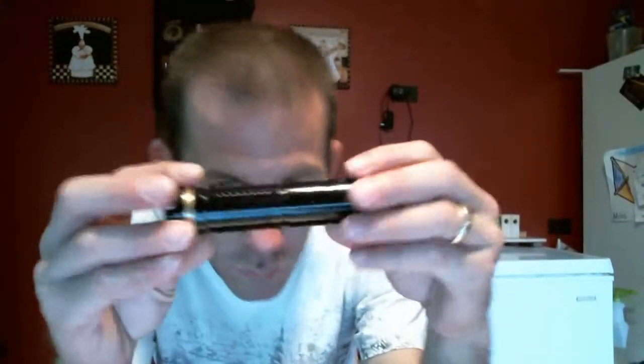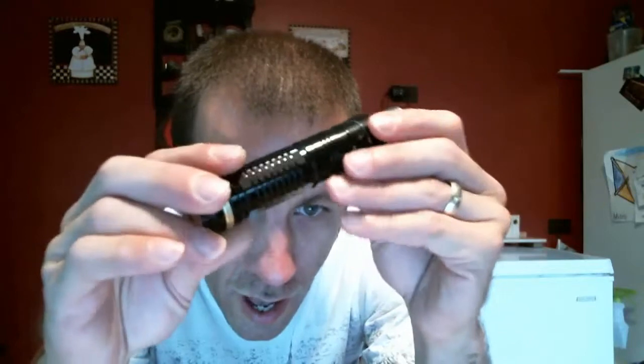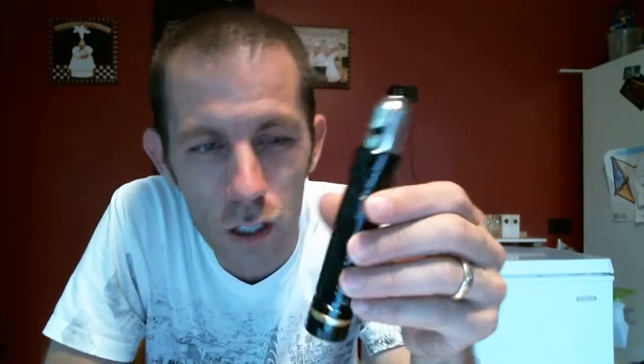Hey everybody, long time no see. Been meaning to do a review on an Angel Sigs product. They sent me a Panzer clone Black Hawk — there's no etching on this, this is the black version. They have a stainless steel version as well. I want to say they run around $30 to $36 somewhere in there; the stainless steel I think is a little bit more than the black, might be vice versa, not sure.